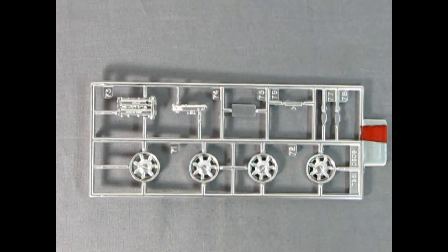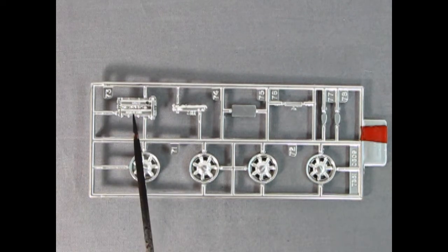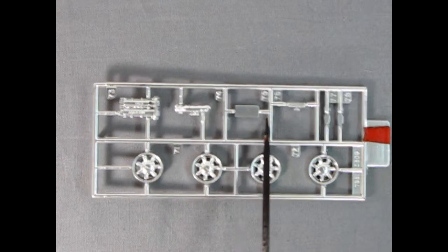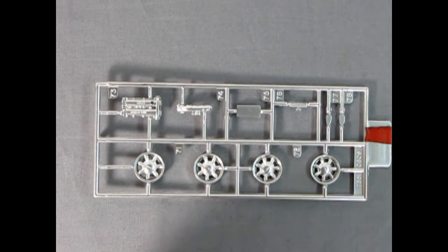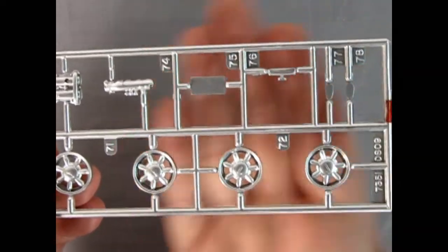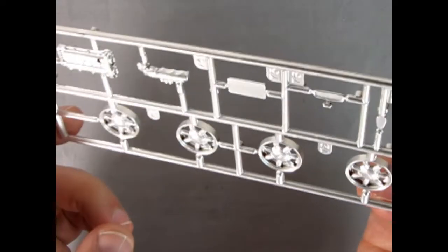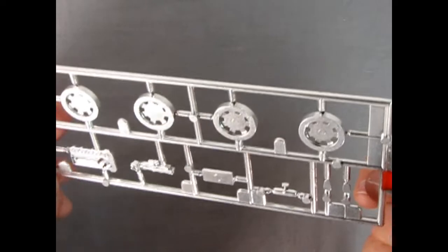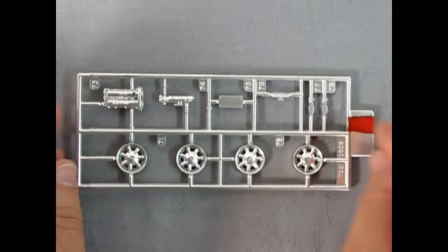Here we've got the wonderful little chrome parts tree. This one is a little more aluminum-looking than actually chrome-looking. There's the top of the engine and all the little accessories, the mirrors, the license plate, and these great Mazda Miata wheels. The wheels are hollow on the back so you can see right through the spokes — looks like old-style rally wheels, really wonderfully done. A couple of mold marks — you'll have to remove the chrome off the contact surfaces — but overall really excellent.